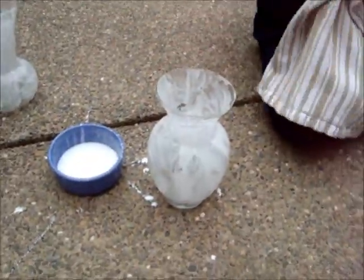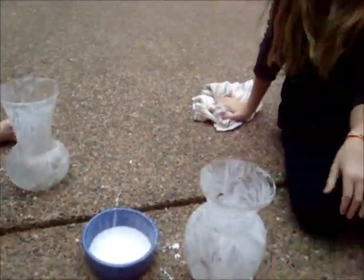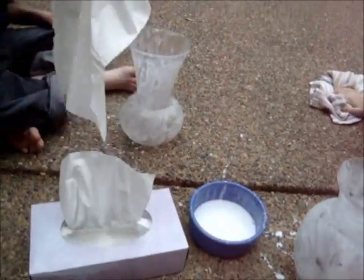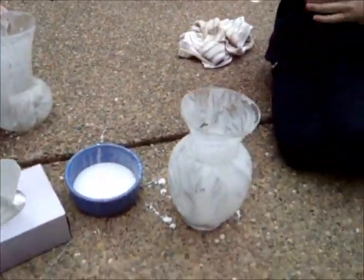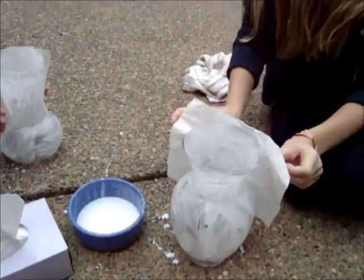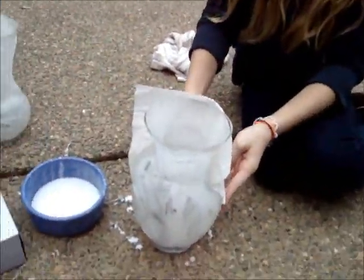Once you have them covered with glue, you've got to work quickly. Take cheap dollar store Kleenex and start applying it to the outside of the vase. You don't want it to look perfect because this is going to resemble a ghost. They're going to start applying their tissue paper — make sure you just do it all over the place, it doesn't have to look neat or anything like that.